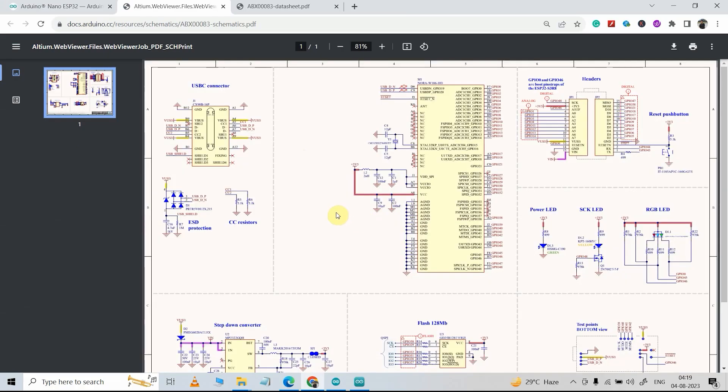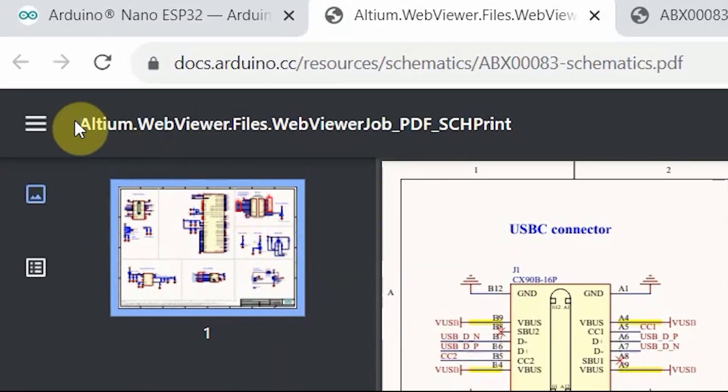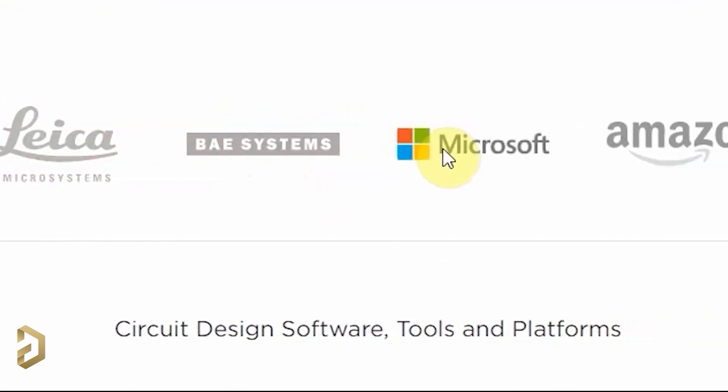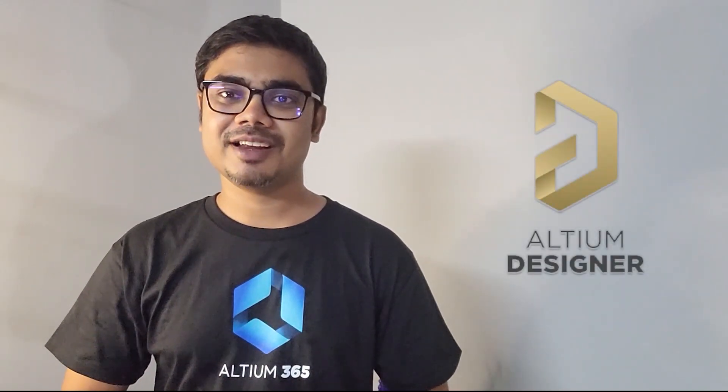Now let me open the schematic of this microcontroller. This is the schematic of the Arduino Nano ESP32, and here you can see it is opening with the Altium web viewer. As I mentioned, most big electronic companies use Altium PCB designer software to design their new products, and you can easily design professional PCBs using the Altium PCB designer software.